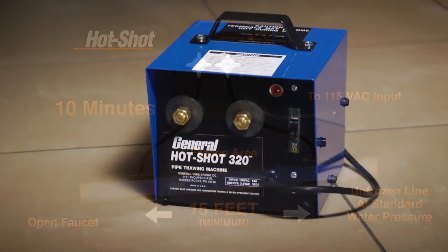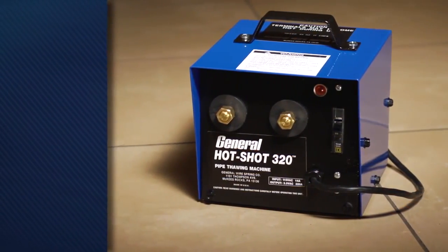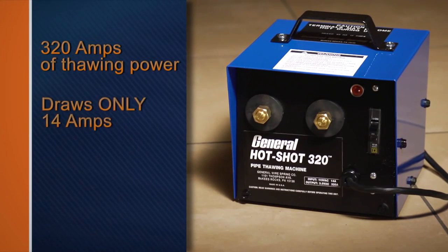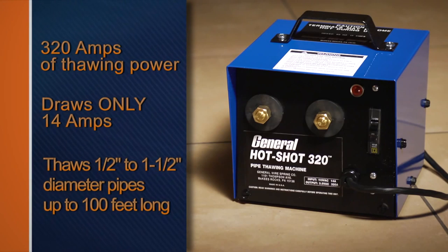The Hot Shot 320, weighing in at just 30 pounds, generates 320 amps of thawing power, yet only draws 14 amps. This little unit can quickly thaw half-inch to one-and-a-half-inch diameter pipes up to 100 feet long.